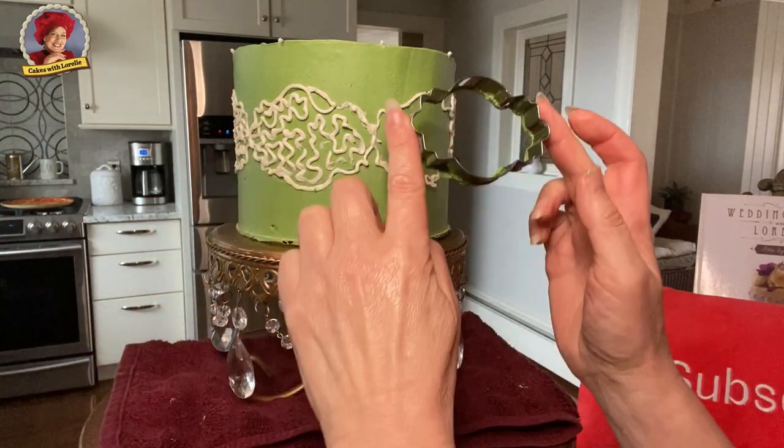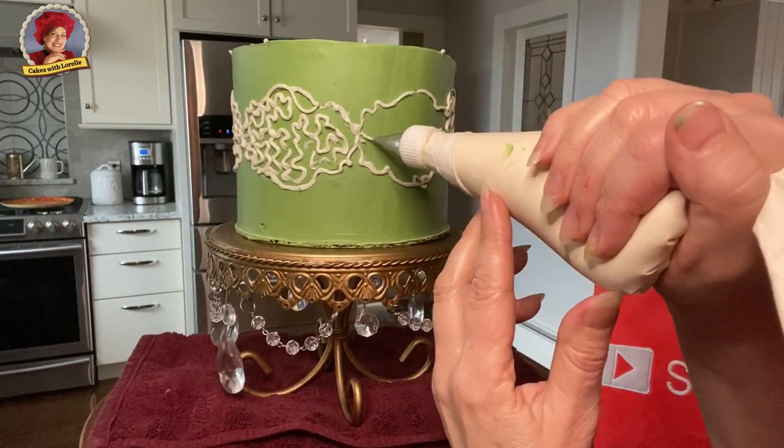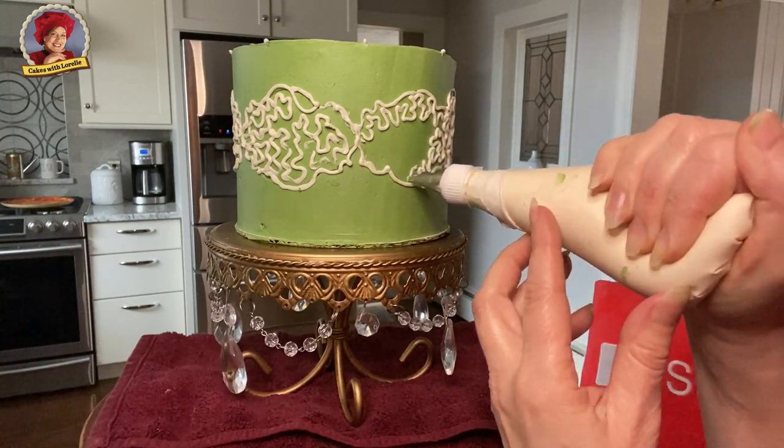Now on to the green cake which is so much simpler. Cornelis lace is so pretty and it's easy to do. Use a one or two for the lace and three for the drop strings.